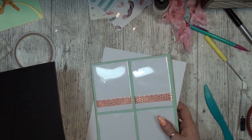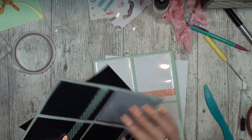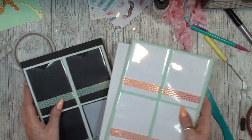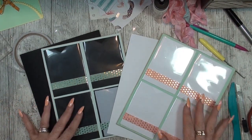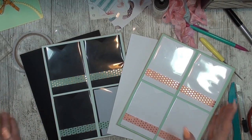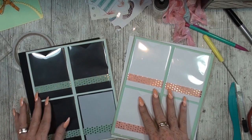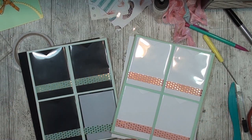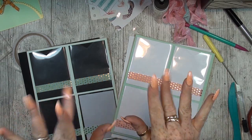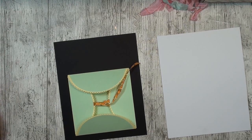Now we have these two pockets — clear pocket pages. Yay! One page is done, ready to go inside. Up to the next. Thanks for watching. Let's go to the next page. On the next page I am going to use these two dies to make this — you can put things in and then close it, or put nice photos on the inside. I really love this activity, so we are going to do this.